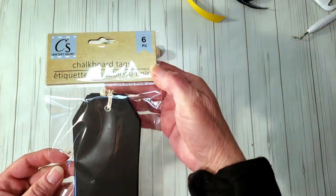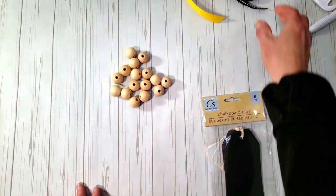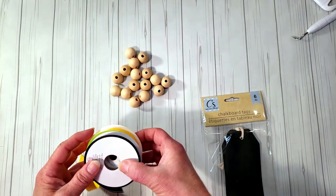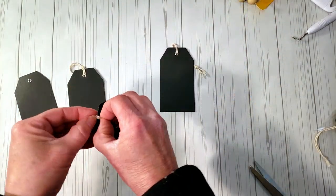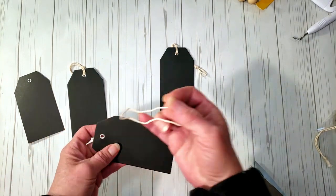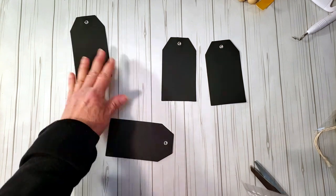For this really easy DIY, I grabbed a pack of chalkboard tags and some wood beads from Dollar Tree, and some ribbon — one from Dollar Tree and one from Hobby Lobby. I'm going to be using four tags, so I pulled them out of the plastic and removed the string at the top.